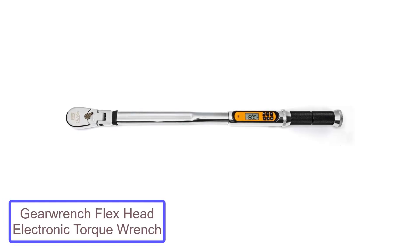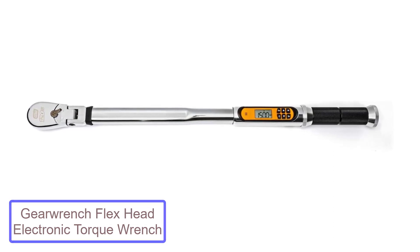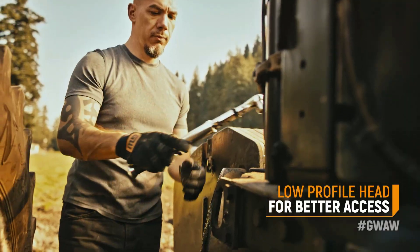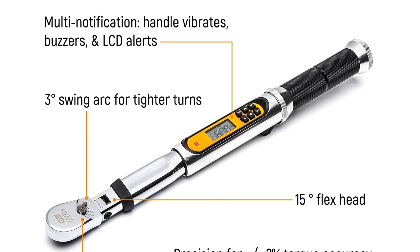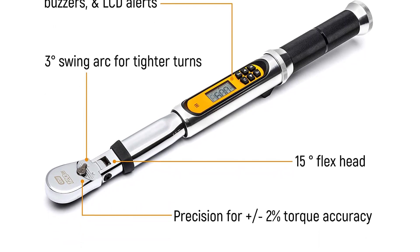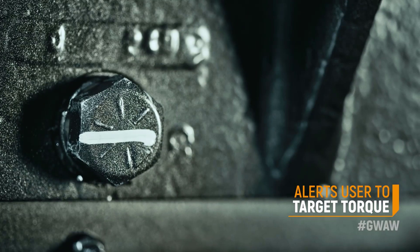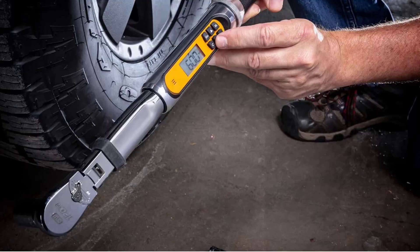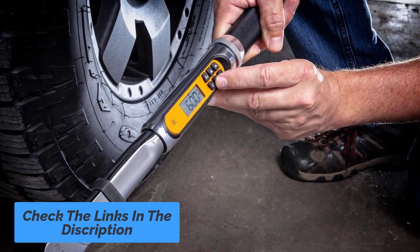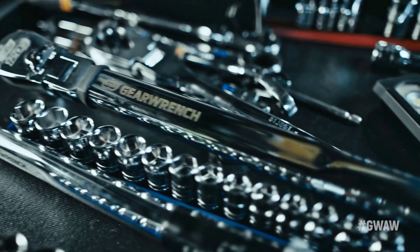Number 3: GearWrench Flex Head Electronic Torque Wrench. The GearWrench Flex Head Torque Wrench can be the best torque wrench for motorcycle work that you can buy. It not only offers great performance but is also loved by all who have used it — this is the one you should grab if you want the best thing for your bike. It can provide precise measurements: torque precision of plus/minus 2% CW and plus/minus 3% CCW is achieved between 20% and 100% of wrench capabilities. As this wrench is made of alloy steel, it ensures durability and is resistant to any kind of chemical solvent and oil, so the tool is always protected from damaging agents.